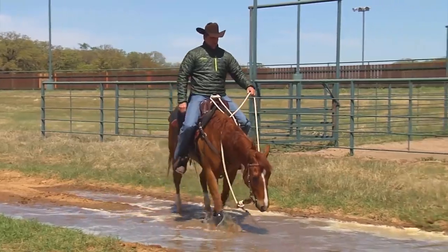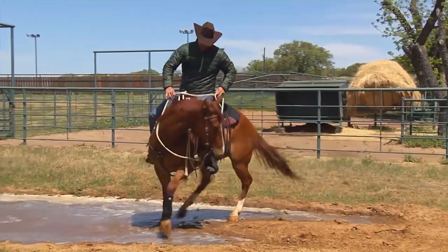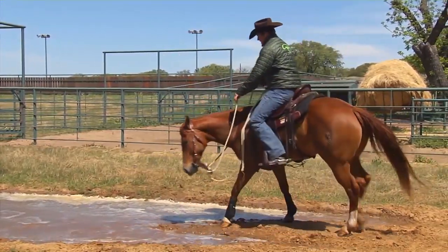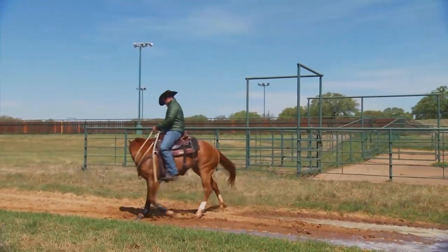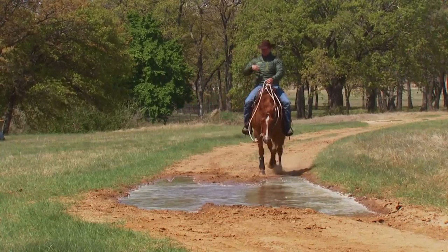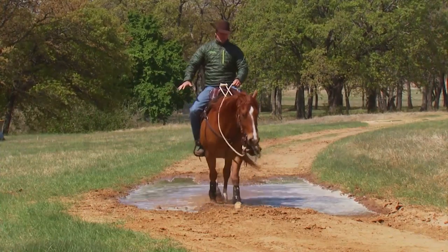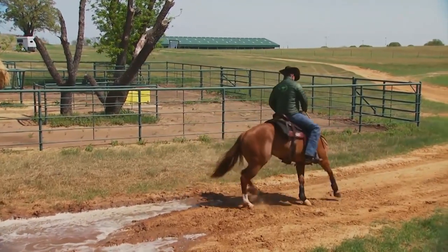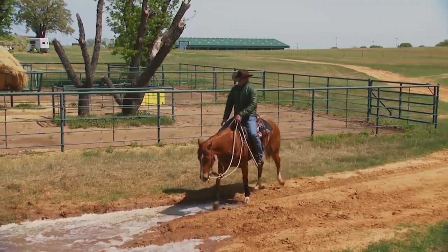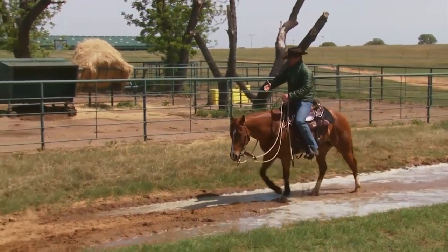Now I'm going to train him to move through the water — I just pretend the water's not here. I bend him around, soften him up, get him to give to that bridle, and walk him back through it again. I keep going through it until he acts like the water isn't even there. This is a great 'starter puddle' to build a horse's confidence — it's not real deep and I've got room to move his feet around.